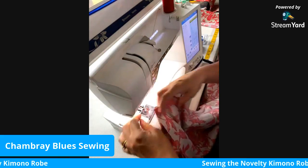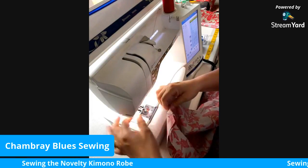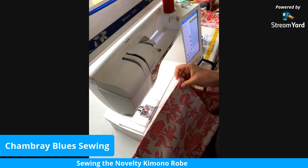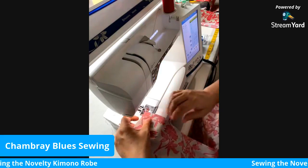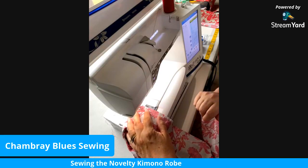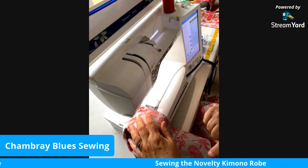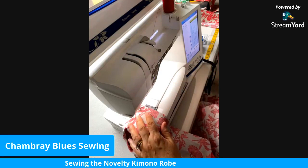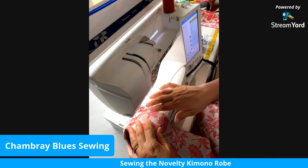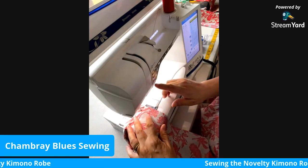Matching my raw edges, I'm using a size 11 needle in my machine and an all-purpose thread. I like cotton thread — you can use something else if you prefer. I like the Gutermann thread; it works well. For this I'm going to always start my seams with the needle down in the fabric. It keeps the machine from jumping ahead and keeps things from getting stuck down into the feed dog. I have a stitch length of 3.0 and I'm using a 5/8-inch seam allowance.